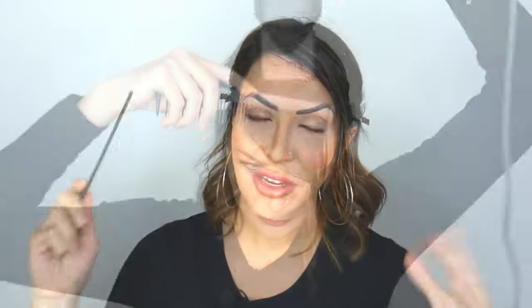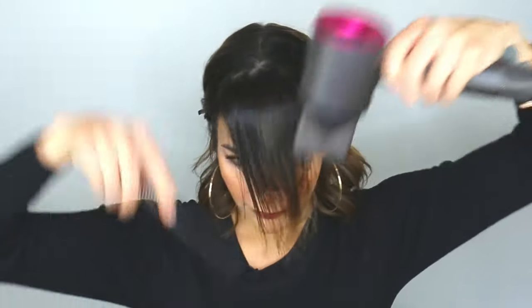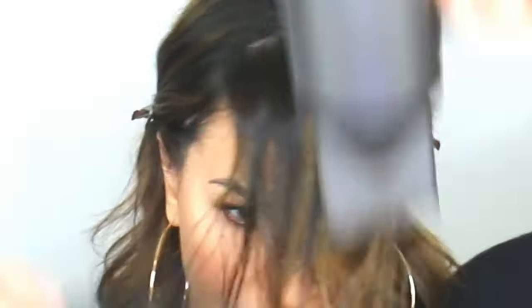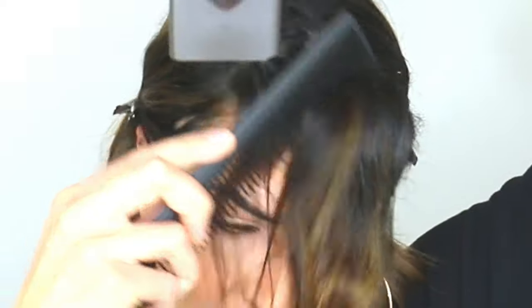Step number three is doing what I call confusing the root. Take a fine tooth comb and your blow dryer on a lower airflow setting but high heat, so you have more control. Push your hair forward, then all the way to one side, then all the way to the other side, push it down to one side and then the other, until you get the root dry. This is a really good tip because when you confuse that root, you basically eliminate the cowlick altogether. You can do this whether or not you have bangs — this is the number one way to get rid of a cowlick when styling your hair.